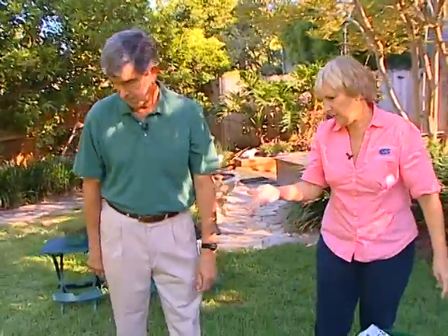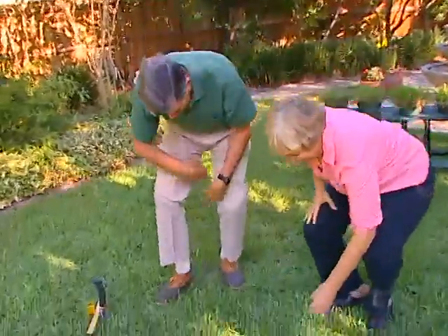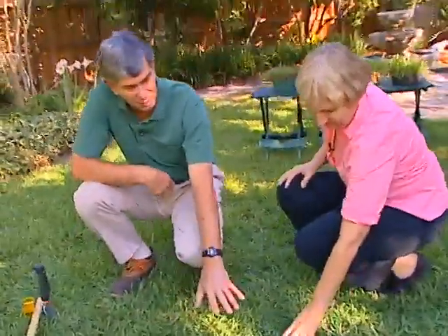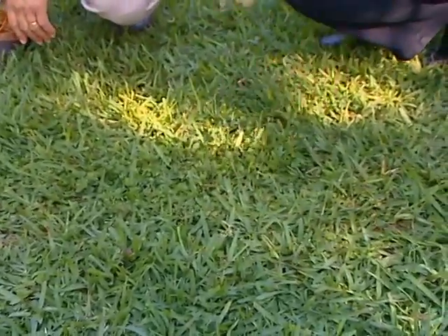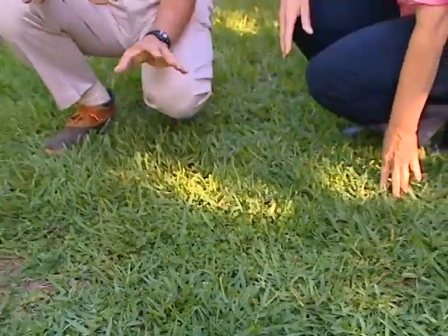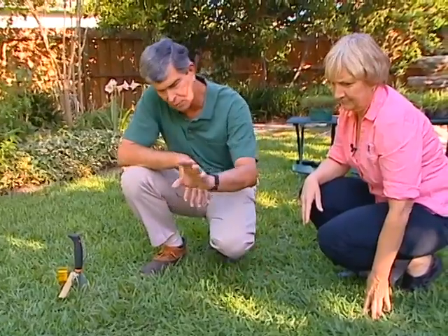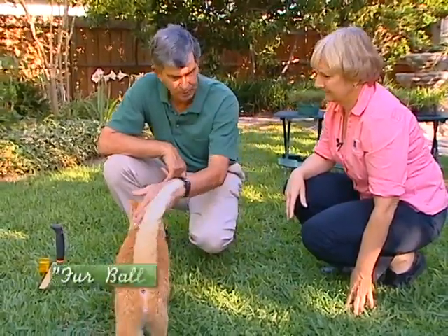A couple more things to look at: water and weeds. Let's go with weeds first. I saved this patch of weeds just for you — this is Heartleaf Dry Mary, which is always going to be a problem. Weeds are always going to be popping up. Go through and look at your lawn and you'll see the transition — you'll have weeds and you won't have weeds. I do use a herbicide on this: I use atrazine to take them out and it goes out very quickly.